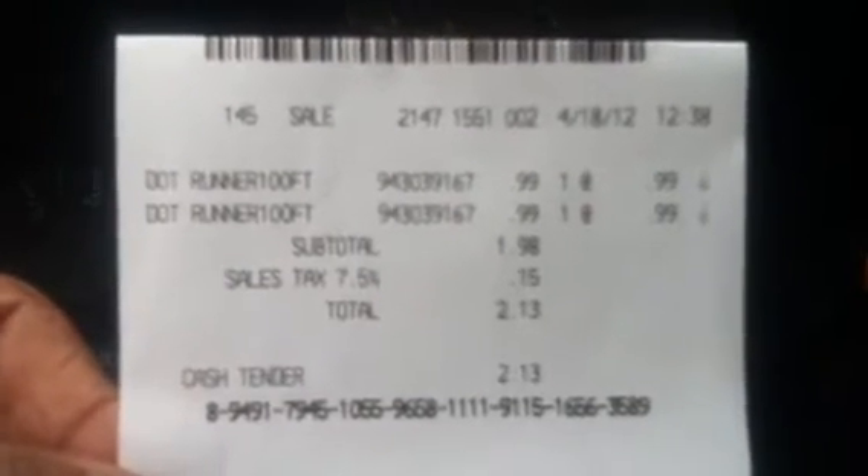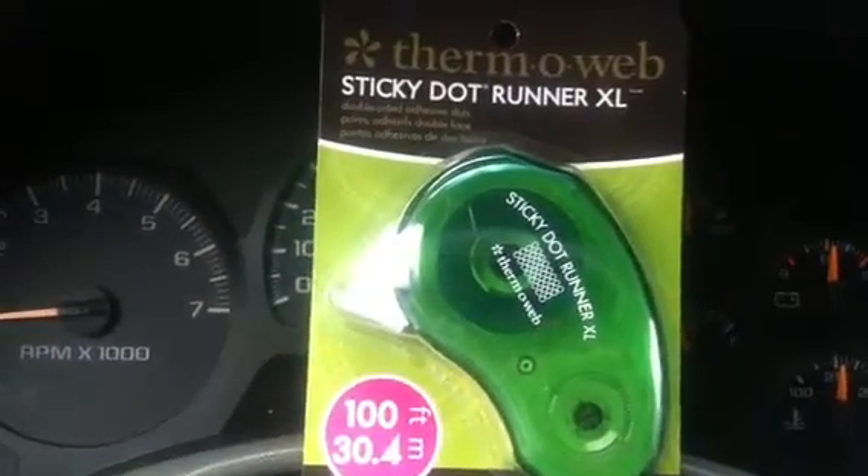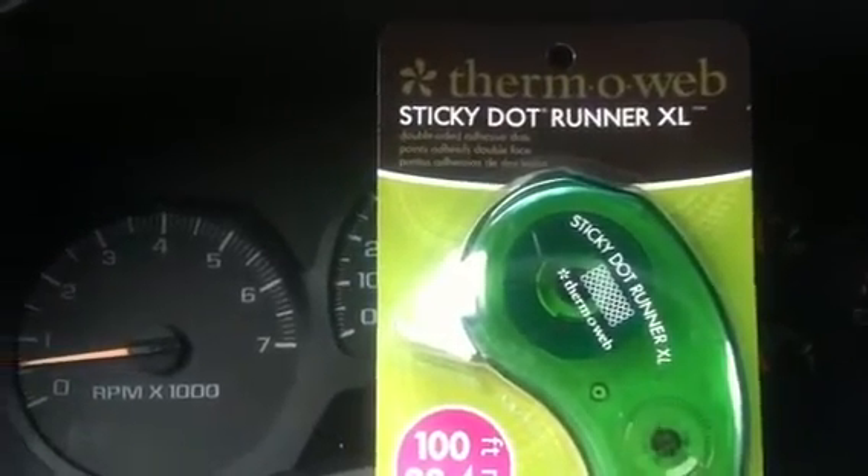Here is my receipt so you can see it — Dot Runner 99 cents, $2.13 total. As I said, these are normally $9.99. Run out and get you some, and as always thanks for stopping by and have a blessed day.